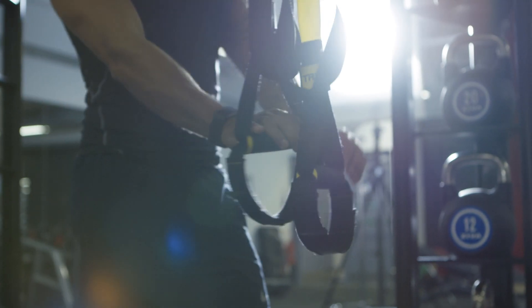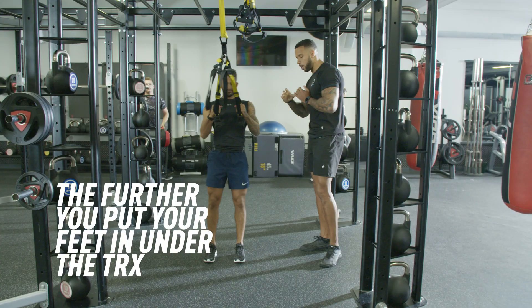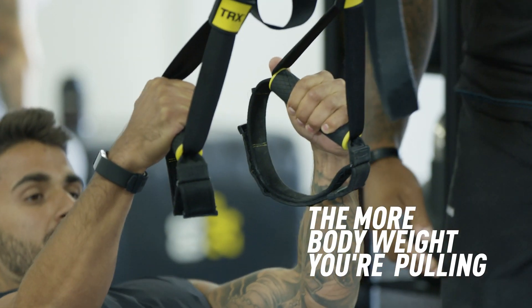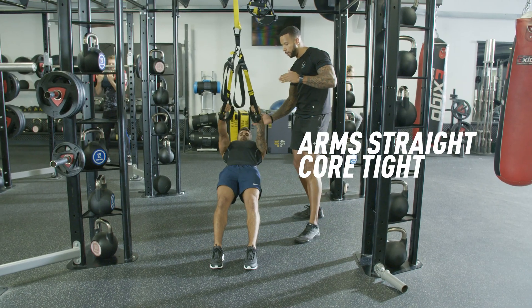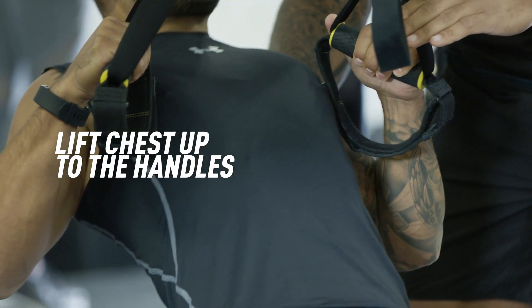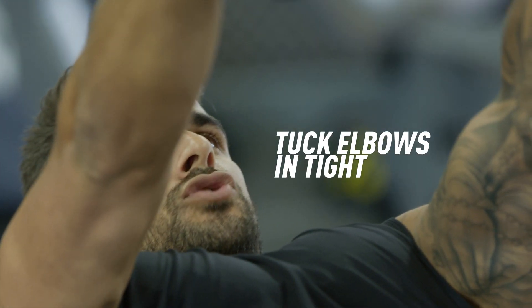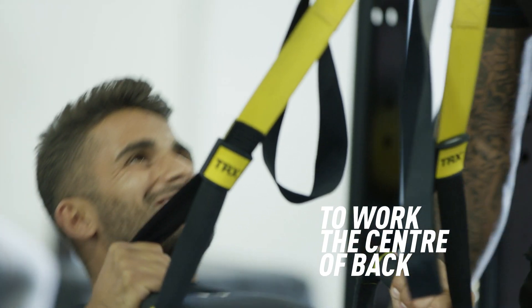We're on to an inverted TRX row. With this exercise, the further we put our feet in under the TRX, the more body weight we're pulling. Arms straight, core nice and tight. We've got to lift the chest up to the handles, nice and controlled on the negative. The tighter we tuck the elbows in, the more we're going to work the setting of that back down the rhomboids.